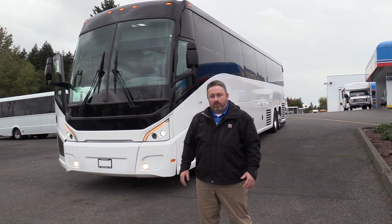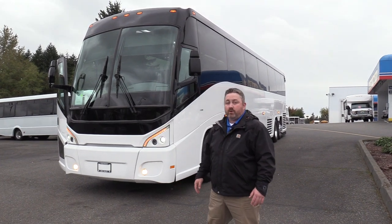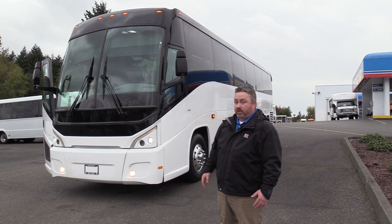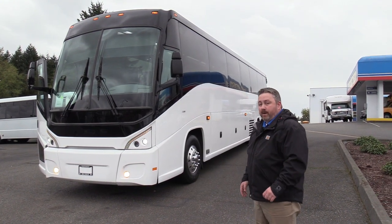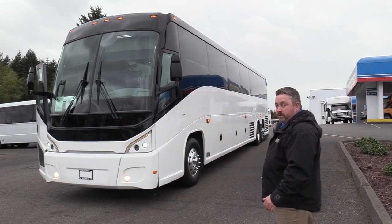Hi everyone, this is Lane with Northwest Bus Sales. Today I'm going to be giving you a video tour of a 2013 MCI J4500. This has got a wheelchair lift in it. It's got the Cummins ISX, mated up with the Allison B500. So let's have a look.